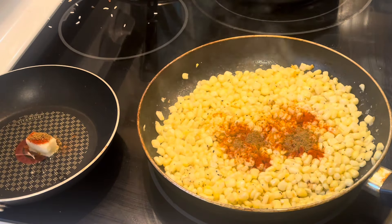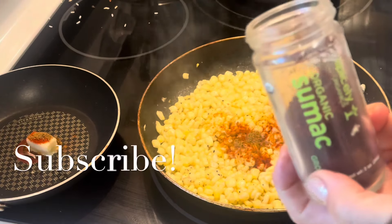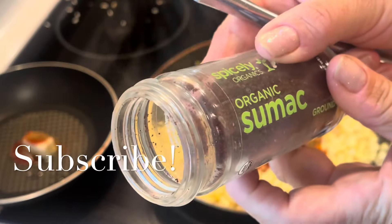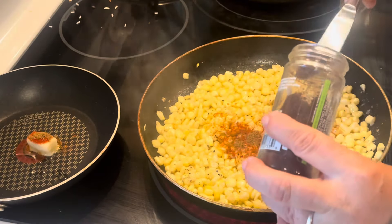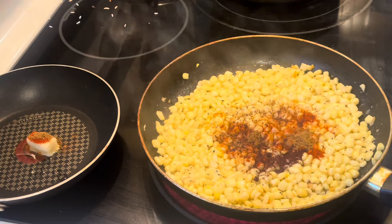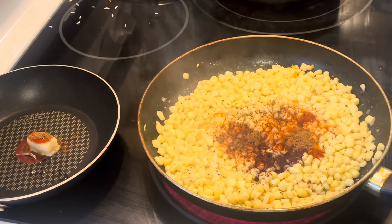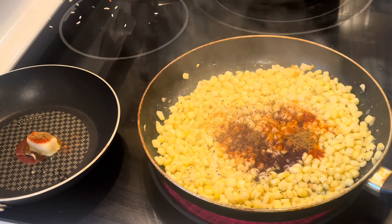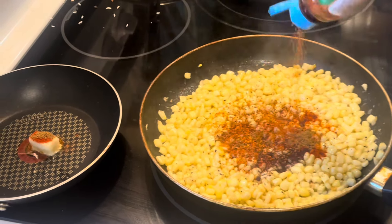You can put any toppings you want on this rice bowl, by the way. I just wanted to do a little black beans to bump up the protein and fiber content and make it a little more filling. I'm really enjoying black beans lately — they're really versatile and you can add them to a lot of different things.